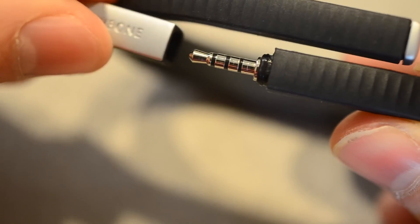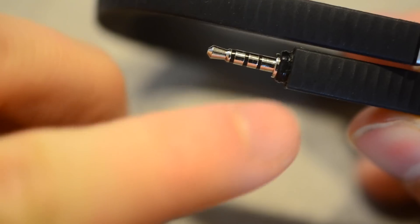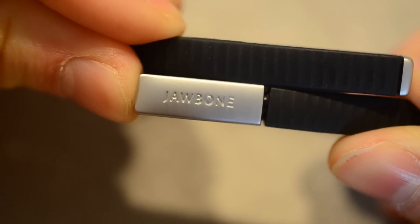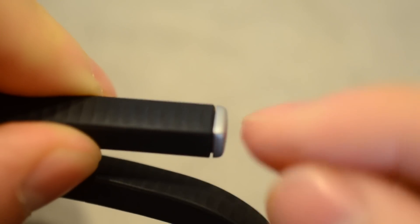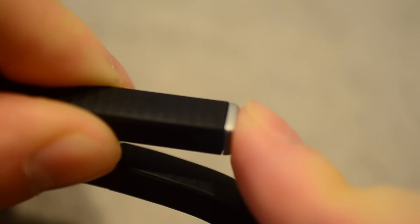These caps are super annoying and there's a high chance you're going to lose them. Luckily, third parties as well as Jawbone sell replacement ones, so make sure you don't lose them. Now, the seam right around here where this cap connects — these aren't waterproof, these are splash proof. If you wear it too much, it can leak in through the ends of the Jawbone, both where the button is as well as the cap. So you should be careful and notice if there's any leaking going on before it gets ruined.